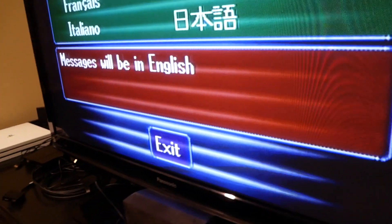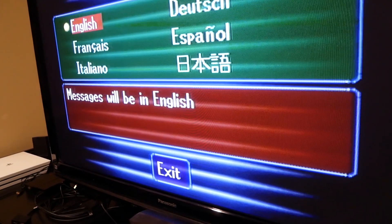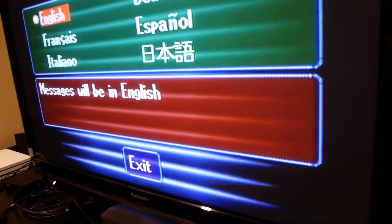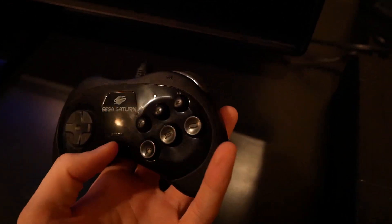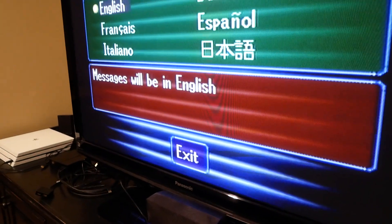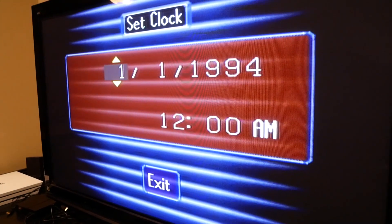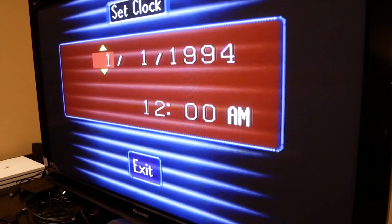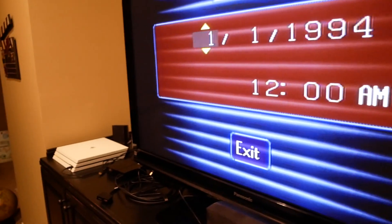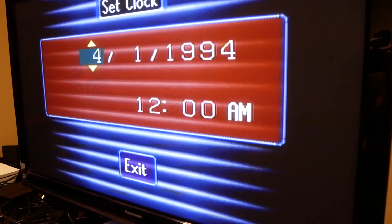First thing we do is set up the language. You can already hear — I don't know if you can hear it — that classic buzzing sound that old games had, just because of the TV and the sound of it. We got six buttons on the controller. I'm going to assume I press A on this — yep, English, exit. Oh, set a clock. The original clock is set for January 1st, 1994. 1994, that's crazy. Don't mind my PS4 over there.